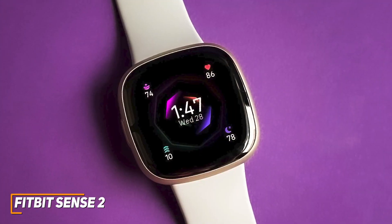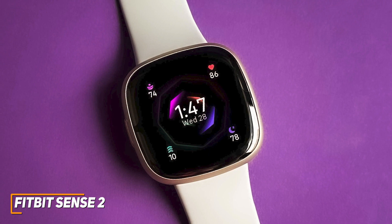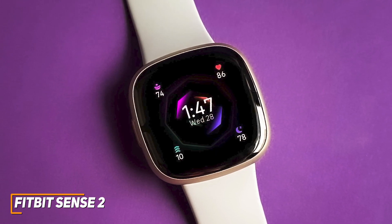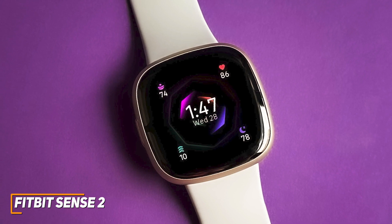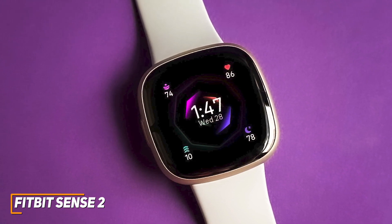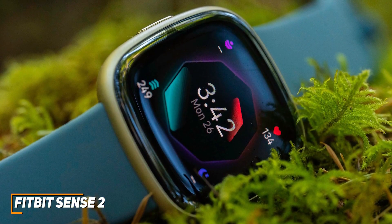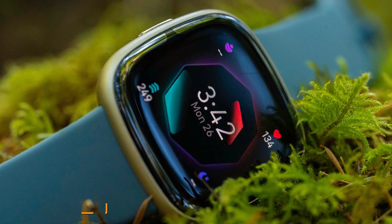The Fitbit Sense 2 is a high-quality fitness tracking smartwatch that's comfortable to wear over extended periods, and it comes with a bright and crisp screen, built-in voice assistant support, and several advanced sensors that can accurately track your fitness or stress levels. This is an excellent choice if you want an Android smartwatch that can keep you connected and provide accurate health metrics.